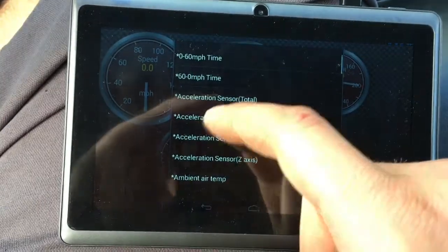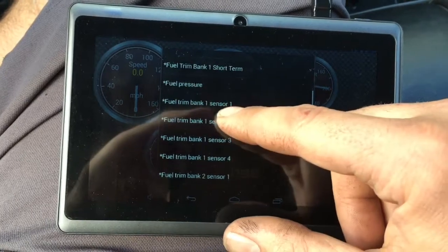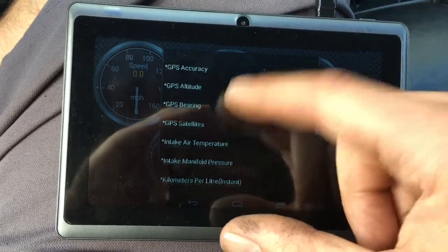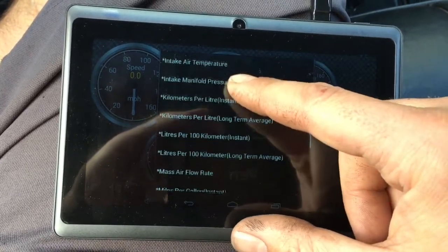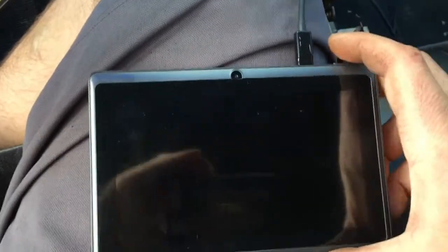You can add displays - I like my dials. You can do graphs too. Look at all your options in Torque Light, the free version. You get fuel trim, fuel pressure if you have that setting. It's pretty cool - I'm probably going to spend the money and buy the full app.